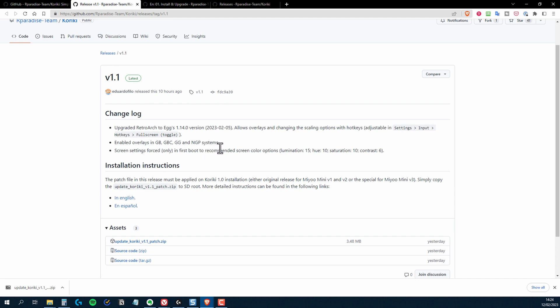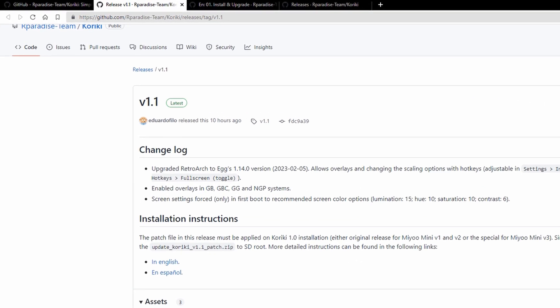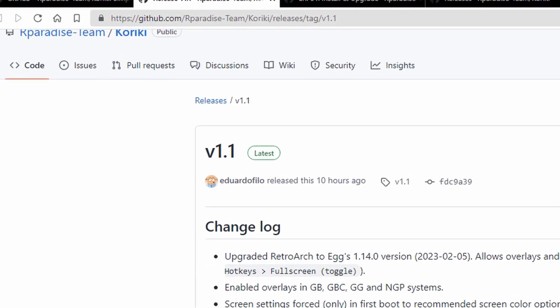If you haven't seen my original video on Kiriki and how it differs from Onion and other Miu Mini front ends, then I'll leave a link to that in the description below. It's available on GitHub, and again, I'll leave a link in the description below.